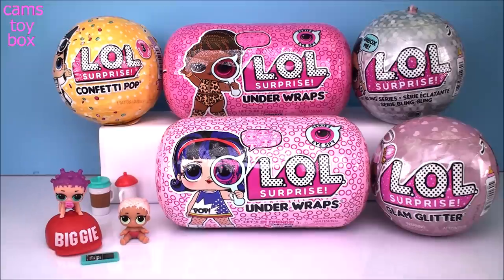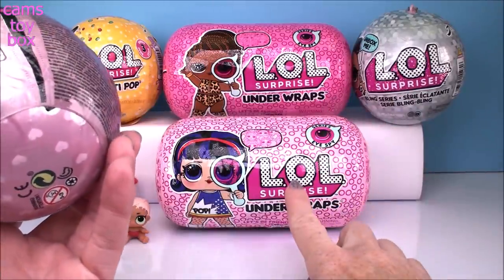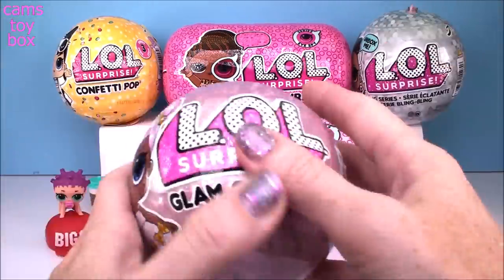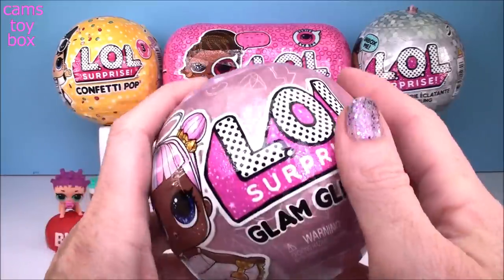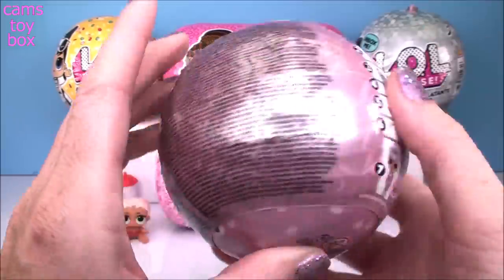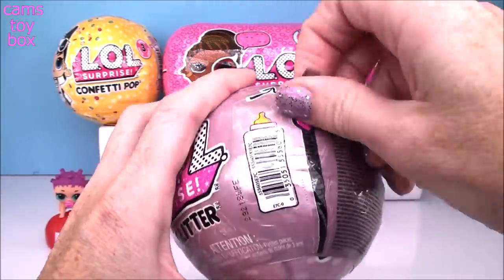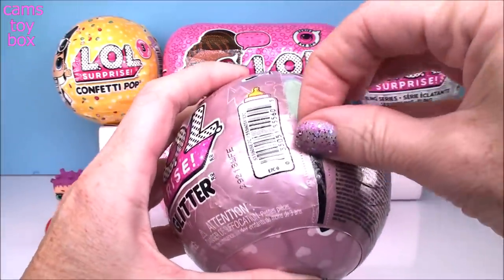That was an incredible way to start the video, wouldn't you say? So cool we got those two. I'm gonna move on next to our Glam Glitter Bowl and then we'll do the unwraps from Wave 1 and then Wave 2. I'd like to do those two in order. The Glam Glitter - one of these like in-between series they've released. We got seven surprises to open and these are all like glittery and shiny and awesome fun dots.